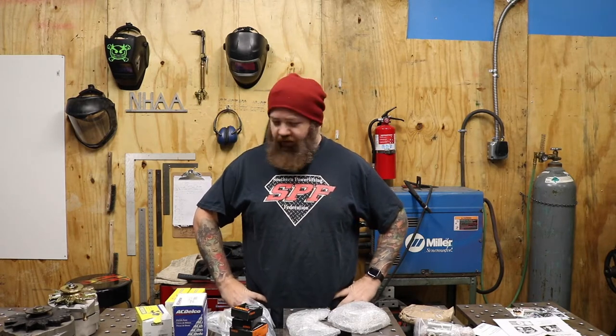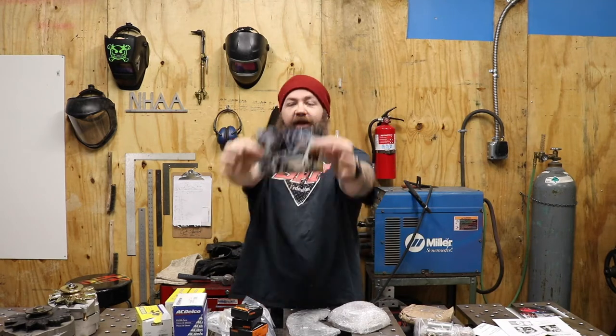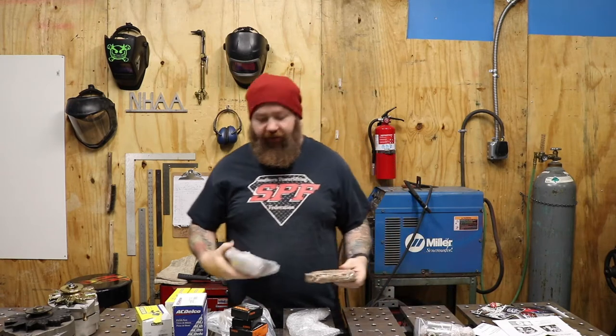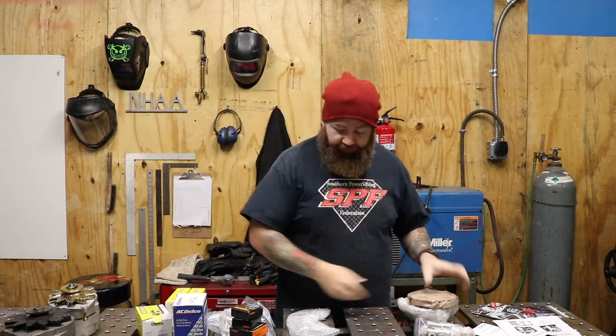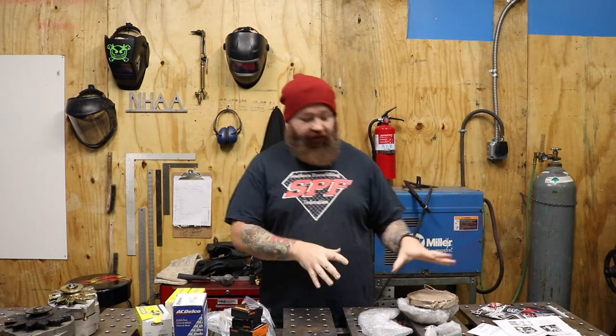I gotta admit right now I kind of have this very Stacey David trucks thing going on. As usual this episode does not have any sponsors. However, I do want to give some love to my folks over at Cadillac High Performance — they are fantastic.